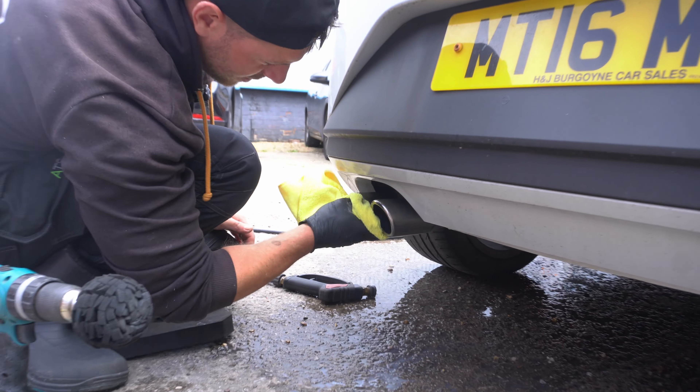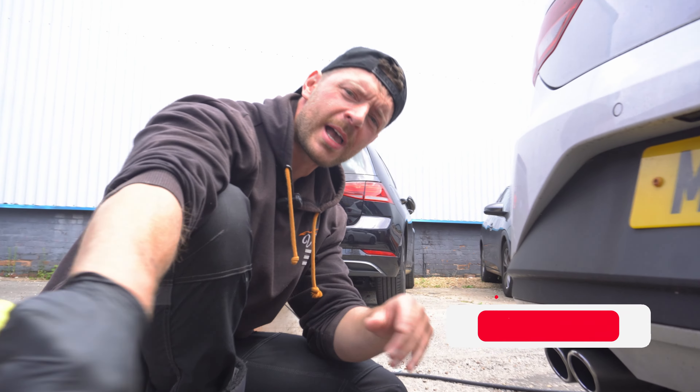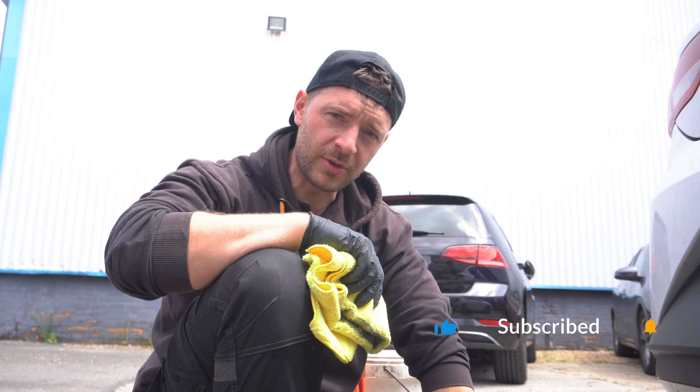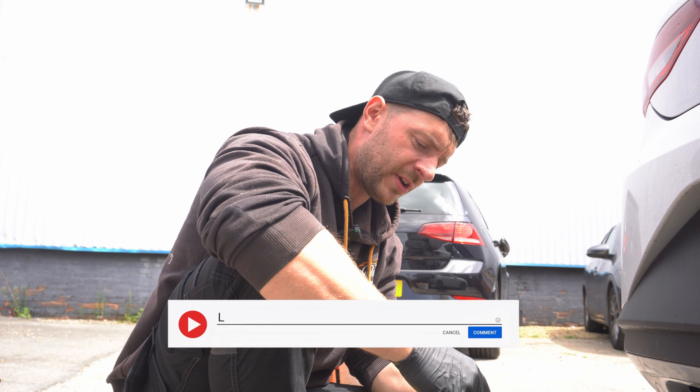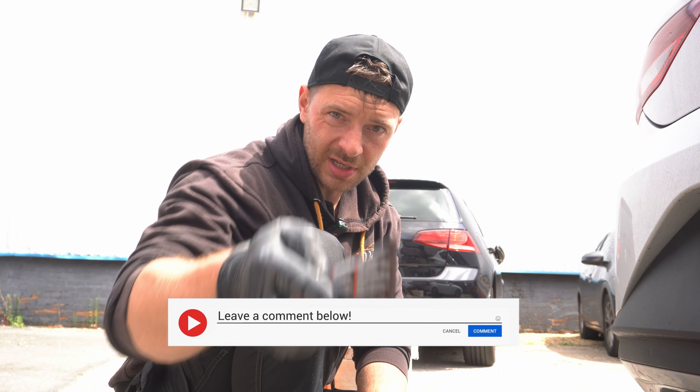If you like this video, subscribe, like, and comment — I read all the comments and reply to every single one personally. Let us know what videos you want to see and I'll make it happen. See you on the next video.